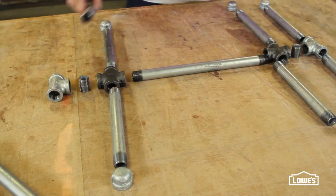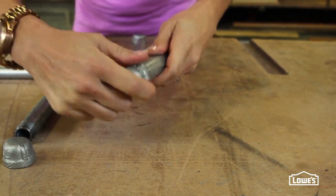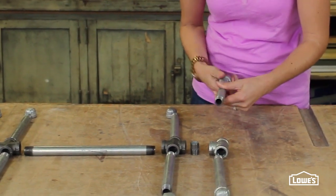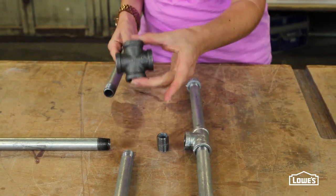You can see each brace is basically two H shapes connected by a span of pipe. Start by screwing the caps onto the 8 inch pipes. Attach two of these pipes to a T — this is a T — and attach two of them to a cross — this is a cross.